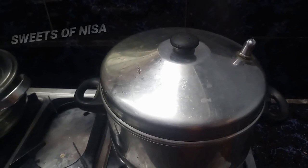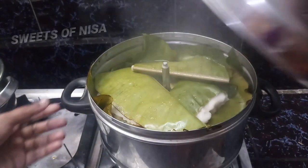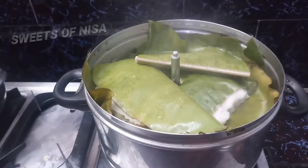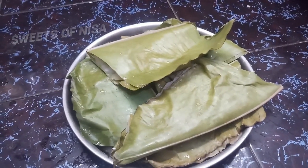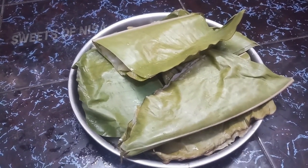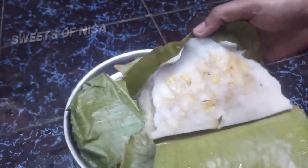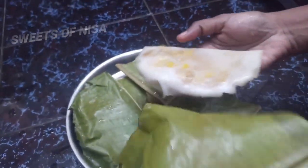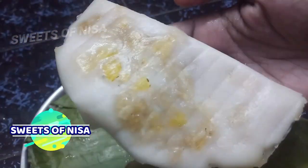We will open it up. Let's open it up and check it. It's good to open it up.